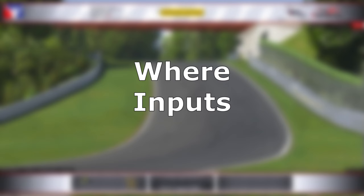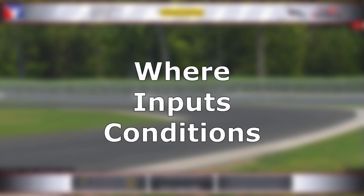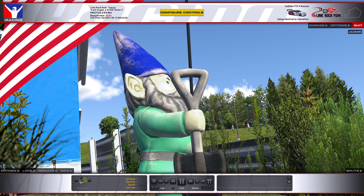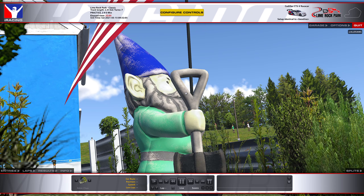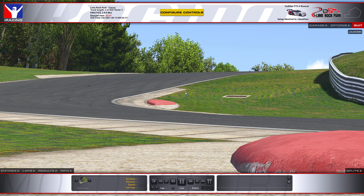The driver may say the car understeers, but that's really not much information. You need to start thinking about: where does it understeer? Is it turn-in, mid-corner, or exit? What am I doing when it understeers — am I on the brakes, turning the wheel, on the throttle? Is it going uphill or downhill? Which corner? Is it high speed or low speed? Each piece of information allows you to pinpoint exactly what to change in the setup. In the beginning, it's important to identify whether the car is understeering or oversteering, but as you go further, you really want to pinpoint the problem.